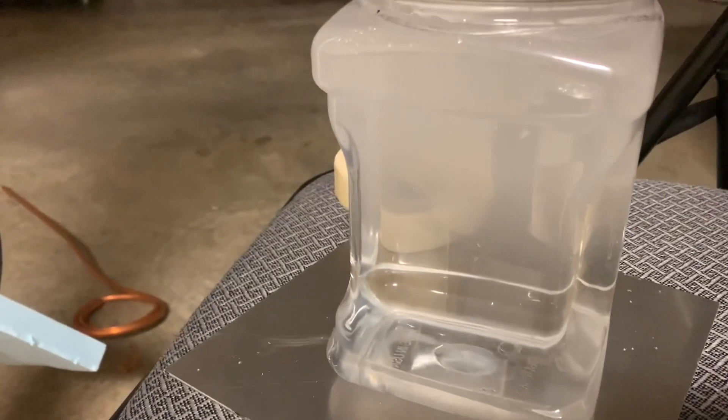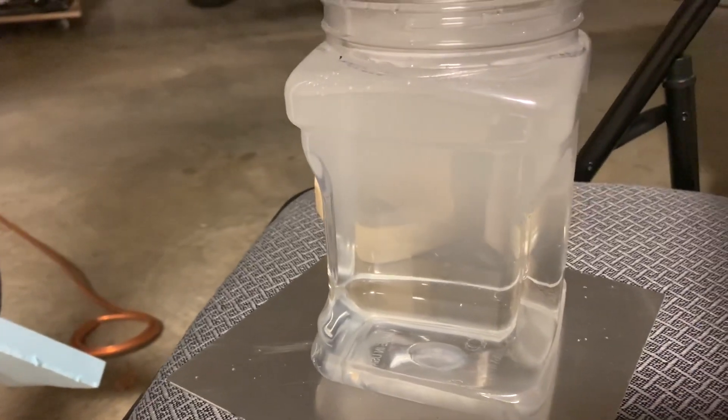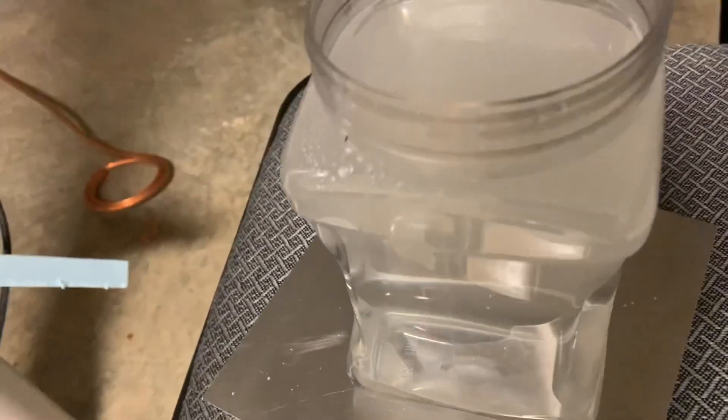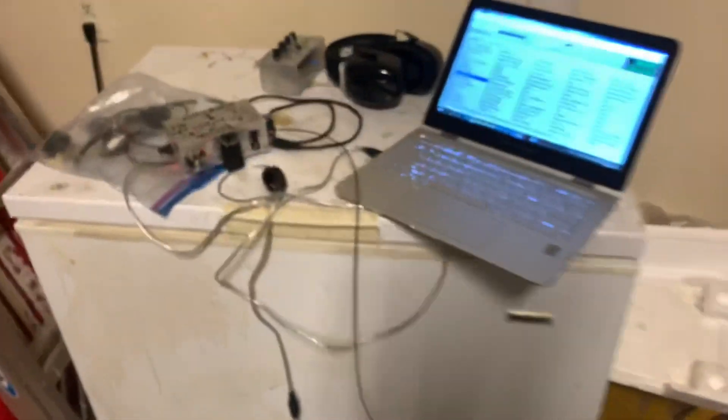The gas is starting to rise up now. I bet if I had a test strip for hydrogen peroxide, this would be positive. Well there you go — underwater music with a Tesla coil.